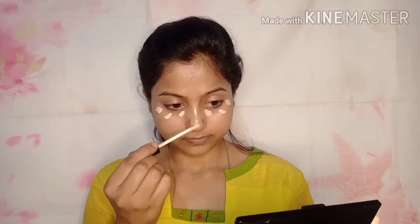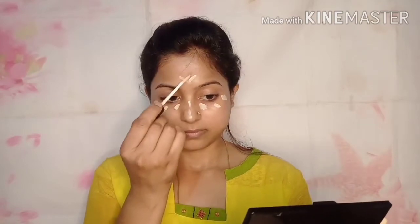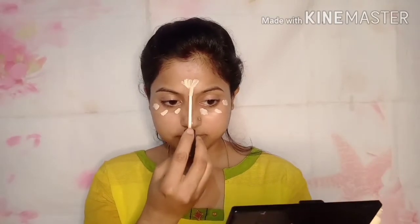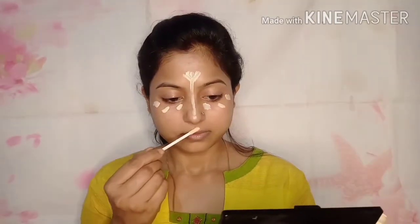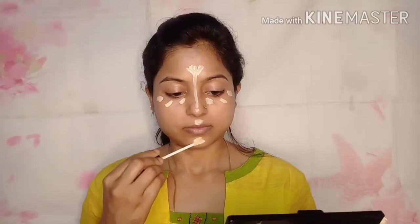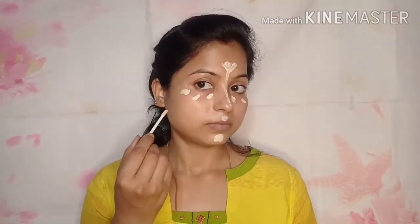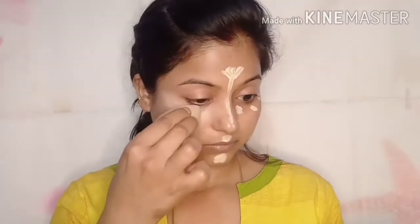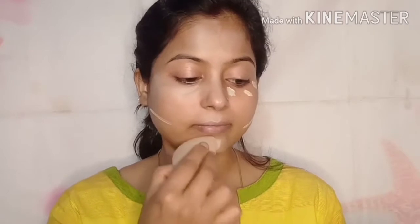After that I apply concealer, then I apply foundation for better coverage. This is Bluehaven in the Vanilla shade — it is very good and very budget-friendly. I use a lot of budget products because I know you like budget options. I purchased it from Purple.com and I liked it.